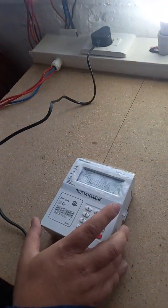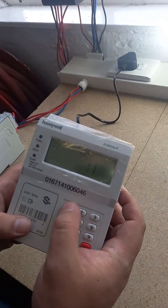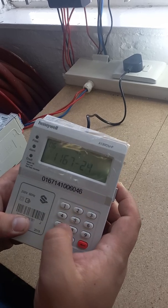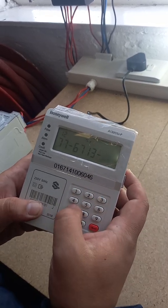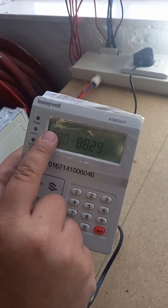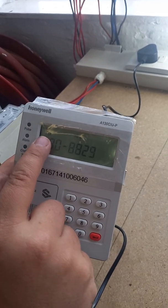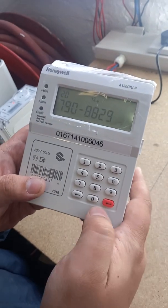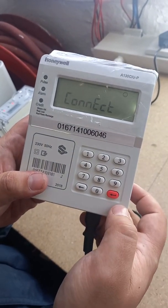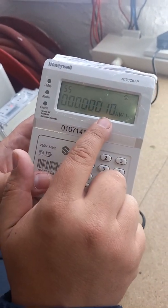We can now load your voucher. It's a 20-digit code. You can see on the top it counts the digits — if any digits are short, it'll show 19 or 18, so you know you've made a mistake and you can go back. Once you've entered your voucher, press enter on the bottom right. It'll connect, give a happy face, and the unit's one kilowatt has been loaded.